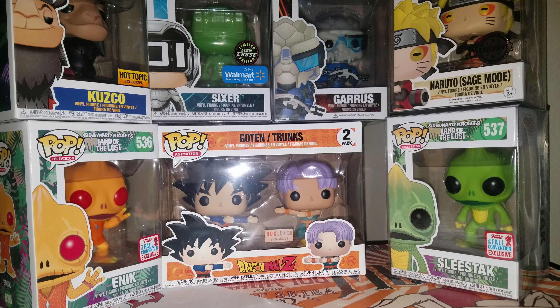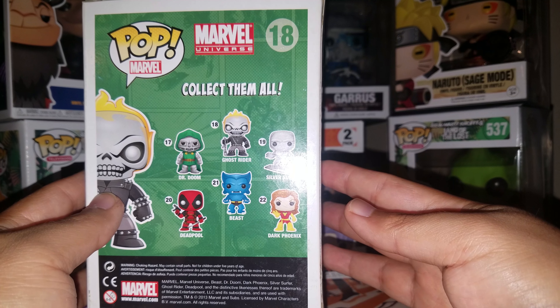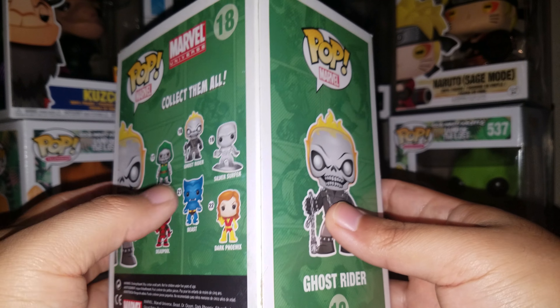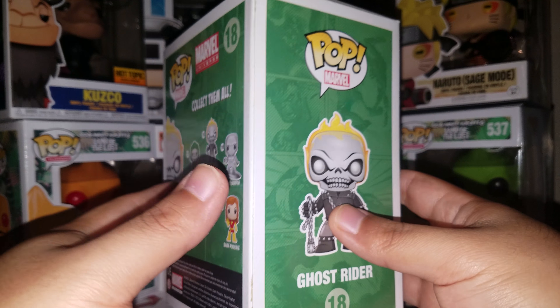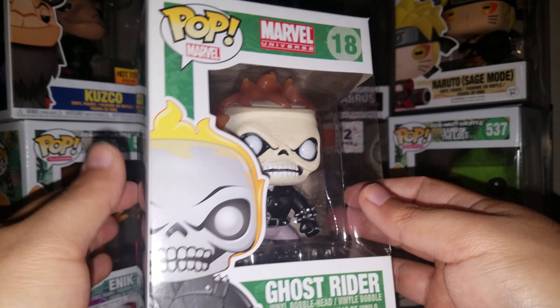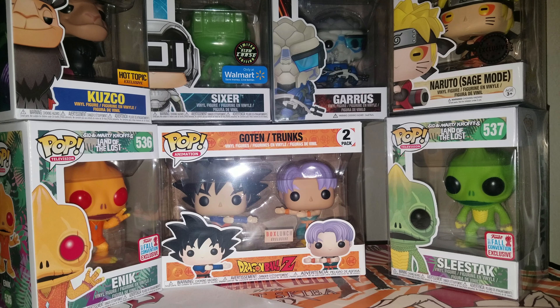Here he is out of the stack — number 18 in Marvel. This is definitely an old one. You can see the original set: Dr. Doom, Deadpool, Beast, Dark Phoenix, and Silver Surfer. I know a lot of these haven't gone up in price, but Dr. Doom is like $100 to $120 bucks probably. So yeah, let's get him out and see what he looks like out of the box.